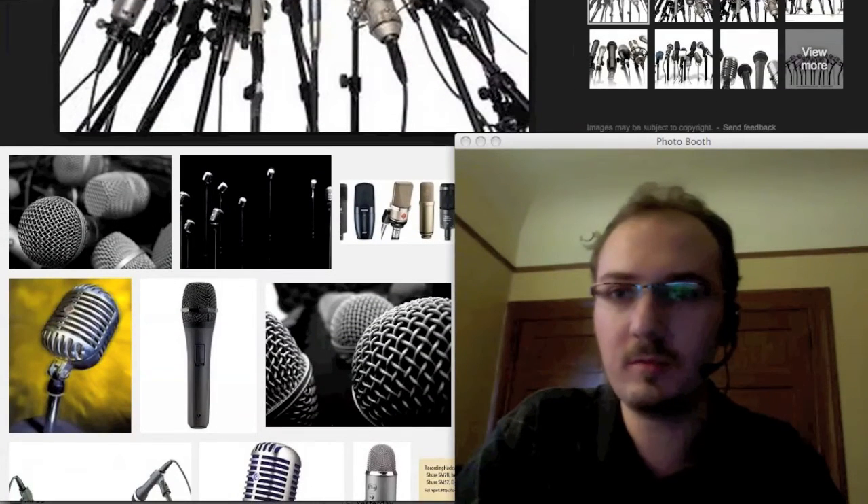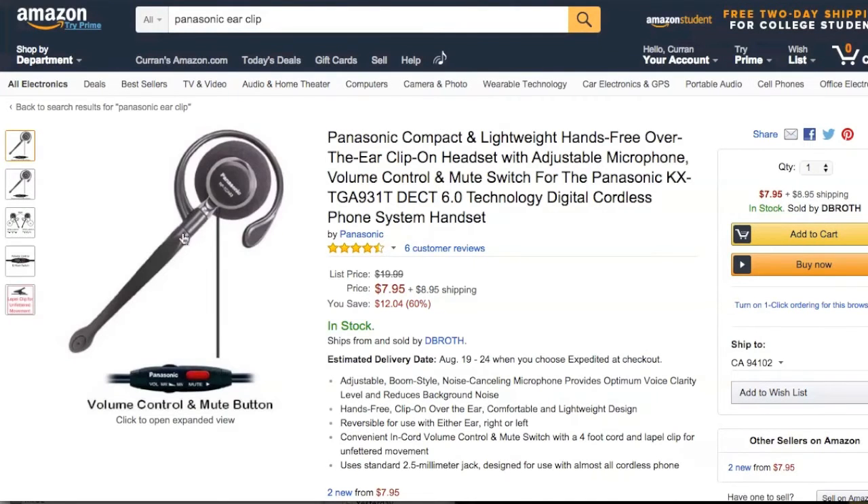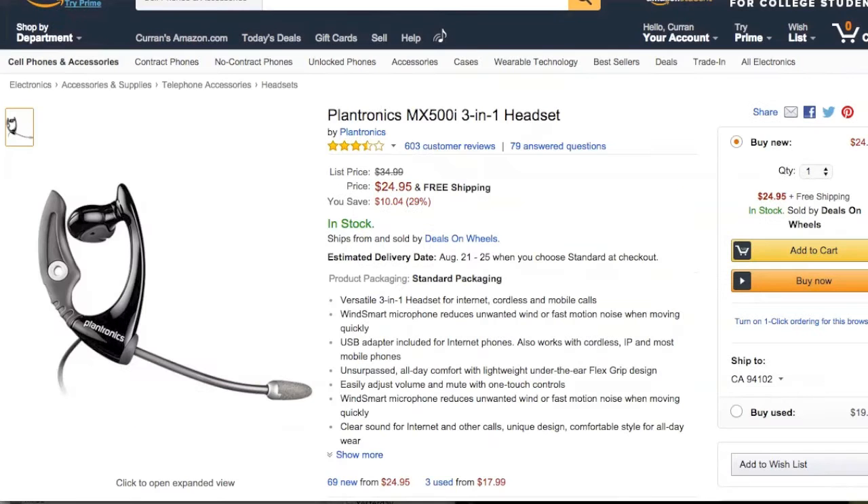So I'm going to review this USB microphone by Insignia, this Panasonic ear clip microphone, and this Plantronics headset microphone.